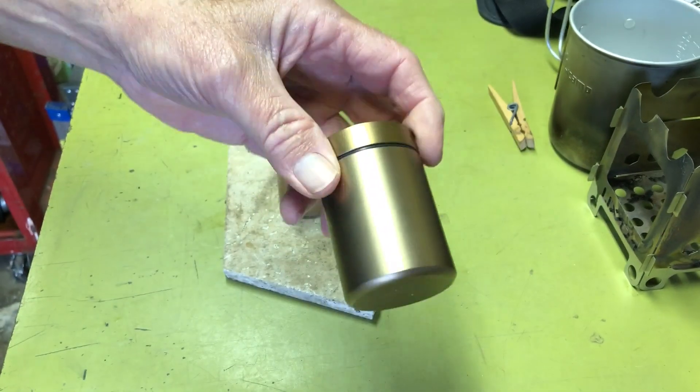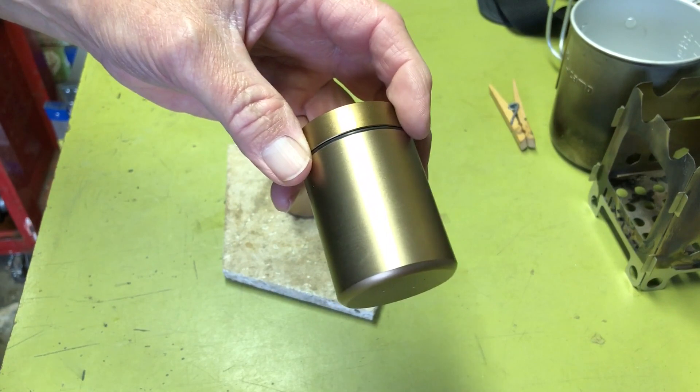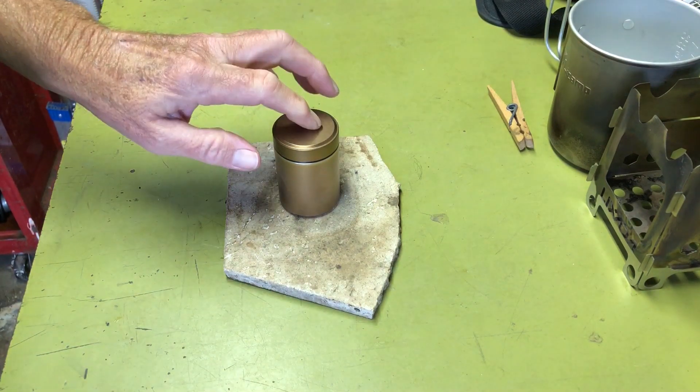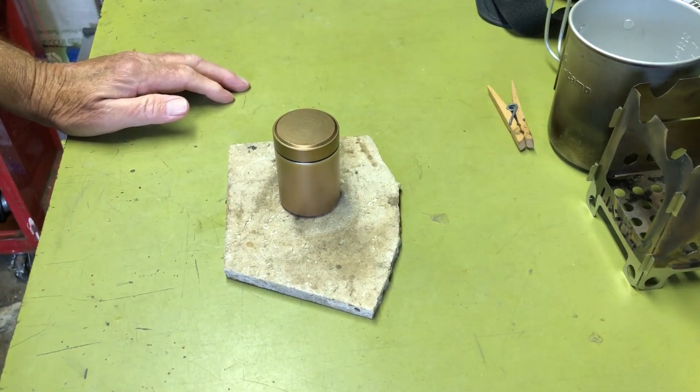The main reason I tried this stove is I was looking for a cheap alternative to a Transia-style stove where you could store fuel in it, because I can store fuel in this, seal it up, and then just stick it in one of my kits and have a stove.